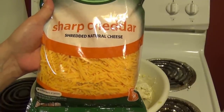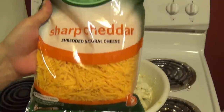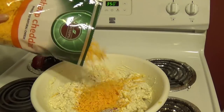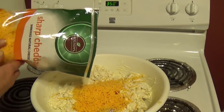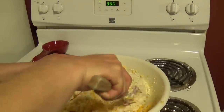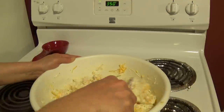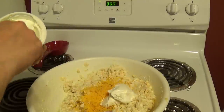Then we need a 16 ounce bag of sharp cheddar cheese. You can use mild if you want — I just like the way sharp cheddar tastes in the dish. We're going to add about three quarters of the bag into the mixture. I save the other quarter for the end when I top the potatoes with cheese.